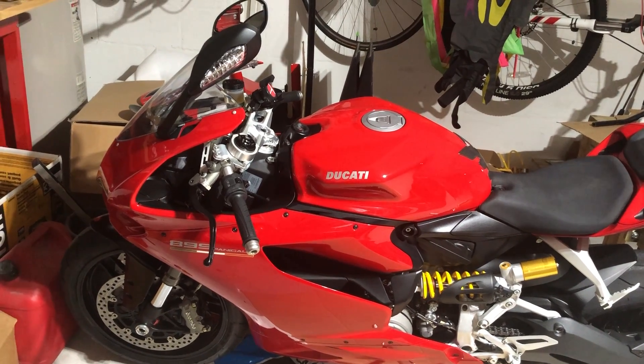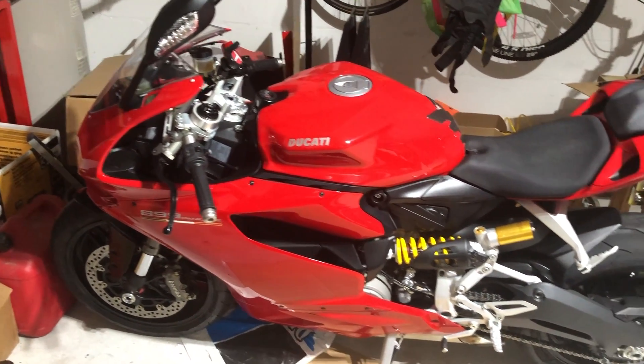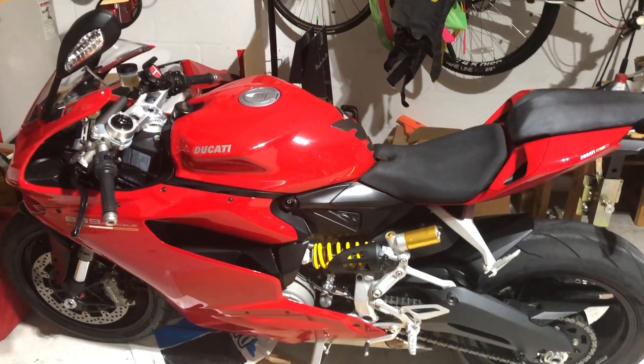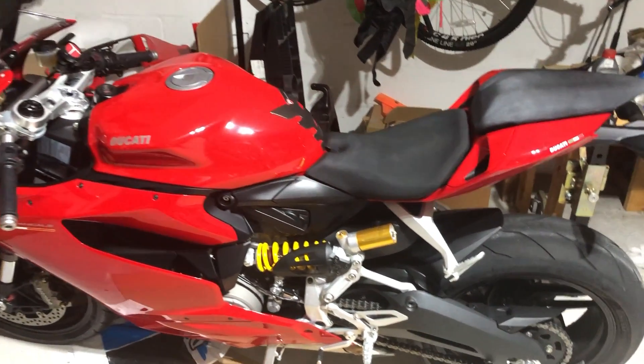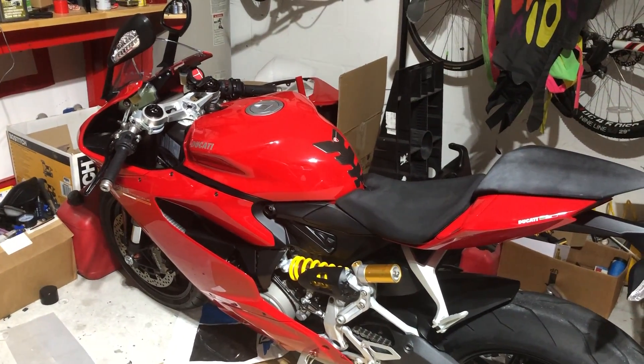Thanks for watching my video. If I offended you, I apologize, but it's just my opinion. I actually own this bike and I am glad to see it go tomorrow.